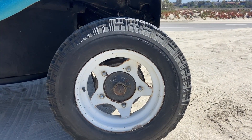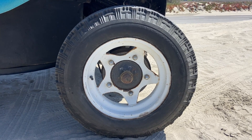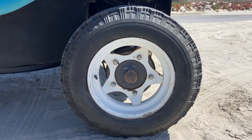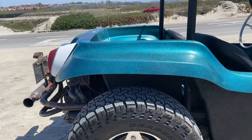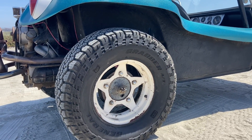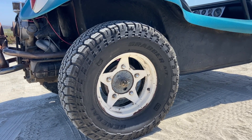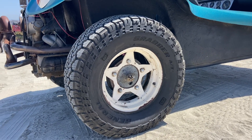Mickey Thompson mini mag 15-inch tires up front — kind of a cool, original sort of look. And General Grabber AT15s on the back. Nice look on both of those tires.